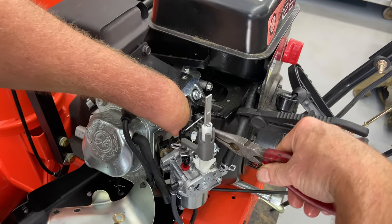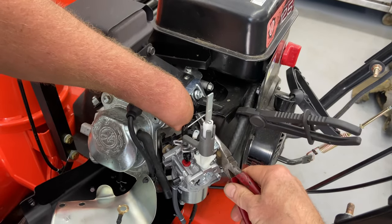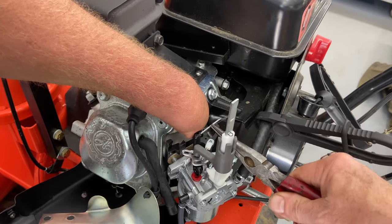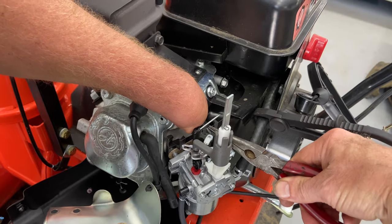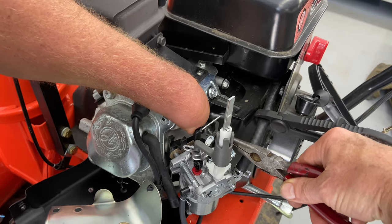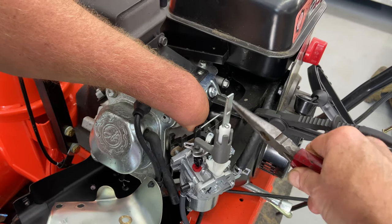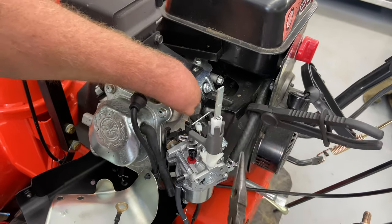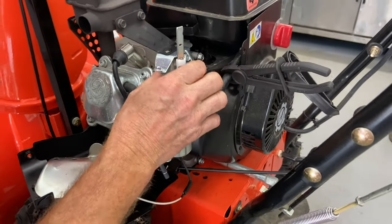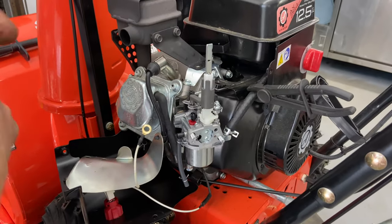And then we have to get the spring in this little hole here — this is going to be a little tricky, so try not to bend them. If they bend you can bend them back up, but try to be as careful as you can — just like that. Now you have it. Push this back on and that will all stay together as it should be.